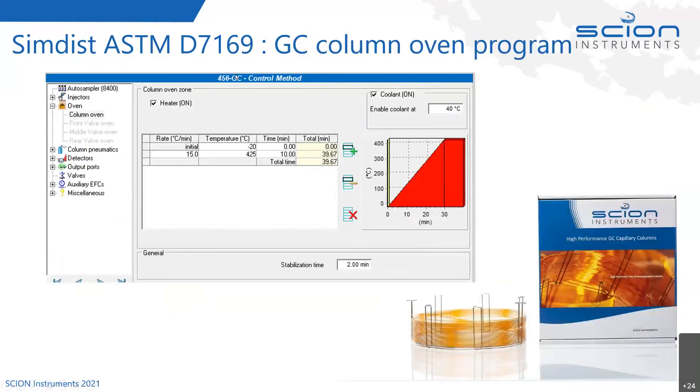For the column oven ramp, it's sub-ambient — the oven is cooled. You can use liquid CO2 or fit the oven with a different valving system for liquid nitrogen, with CO2 being the more popular option. We cool the oven to minus 20 degrees Celsius, then on injection ramp at 15 degrees Celsius per minute all the way up to 425 degrees Celsius, holding for 10 minutes. Total analysis time is about 40 minutes. This high temperature is why the DHE column must be fitted in a separate GC — it just can't handle that temperature.